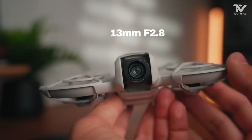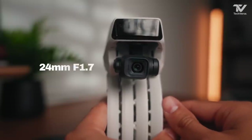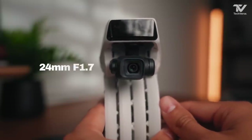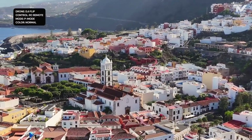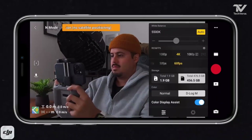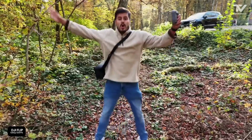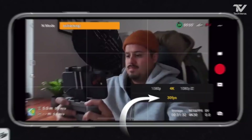Let's not forget the connectivity options. With DJI's enhanced transmission technology, the Flip Drone offers a stable and reliable connection, even at extended ranges, ensuring smooth video feeds and precise control no matter where you're flying. The drone is also compatible with DJI's goggles, taking the immersive flying experience to a whole new level.